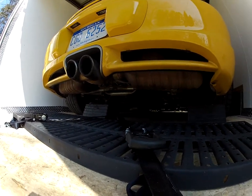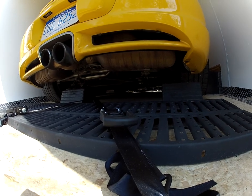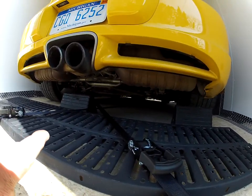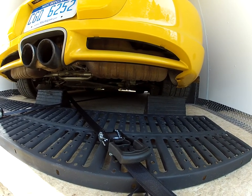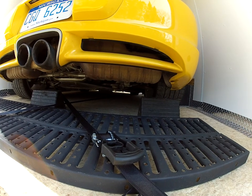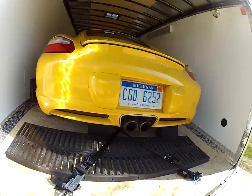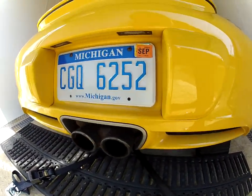If you get on the internet and look up how to secure a car, there's a lot of different methodologies. I use this crisscross strap methodology, and there are some mounting points underneath the car — factory-provided jack stand locations. There's a little hole in there and the hook fits right up in there nice and snug, and you can strap these down.